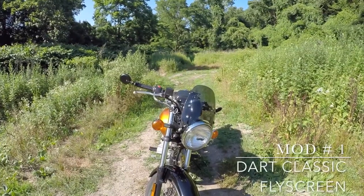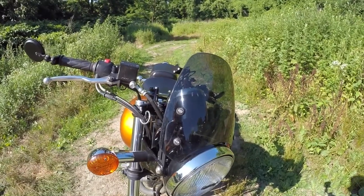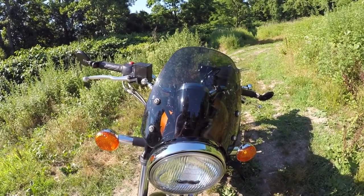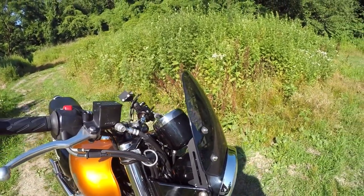One modification done to the bike is the windscreen, which is a Dart Classic Flyscreen — that's D-A-R-T. They offer it in two colors: dark smoke and light tint.